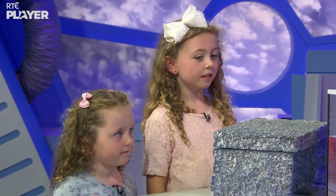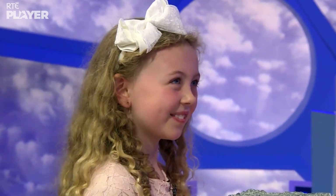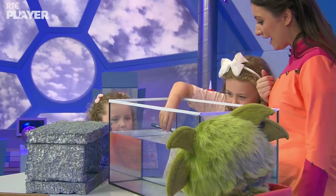Heidi, Polly, can you put each of these things into the tank and we'll see which one will float and which one will sink. Let's do it! We'll start with the spoon. Okay, do you want to come over closer? And go. Oh, it sank.